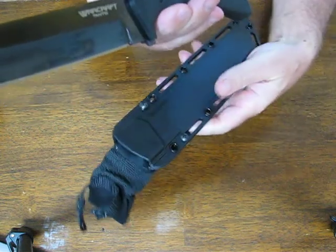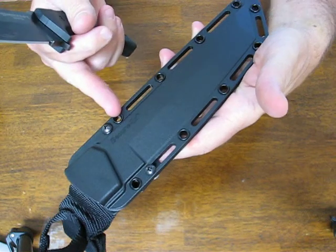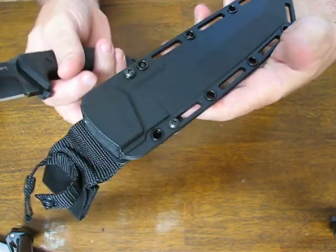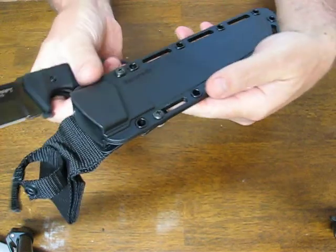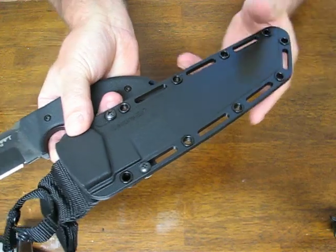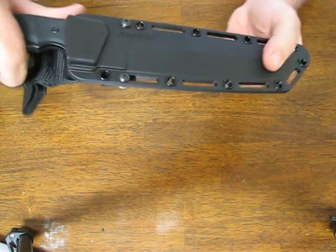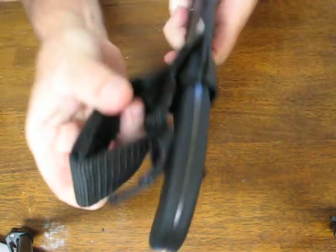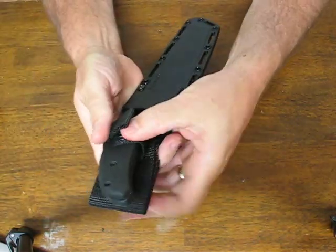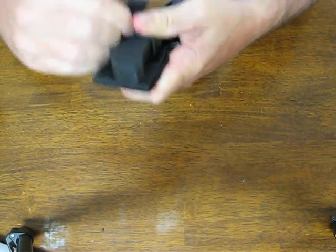It comes with the ever-popular SecureX sheath, which has now been spaced on the eyelets so that it will fit on a Tek-Lok fastener as well. You can also lash it down or use the eyelets to tie it onto your pack, your LBV, or just wear it comfortably on the belt. It snaps in nicely, and there's also a secondary snap on the sheath which makes it jump-safety rated.